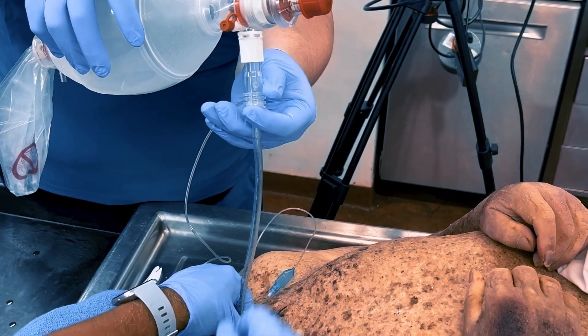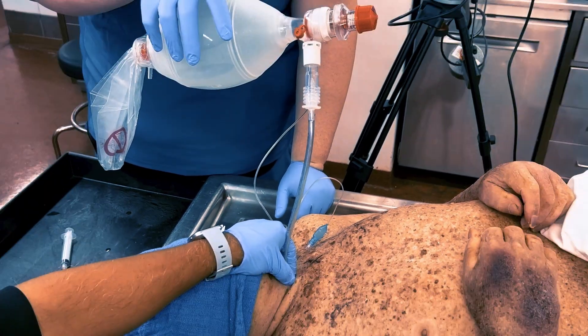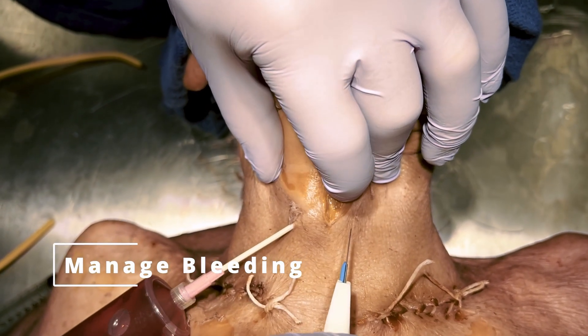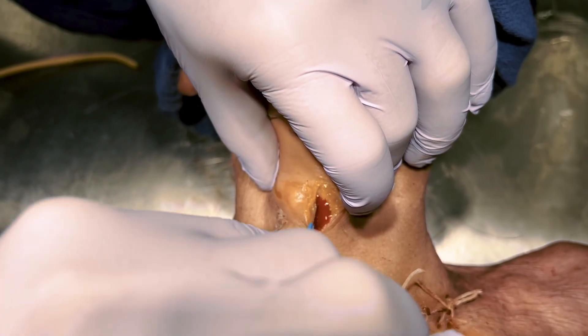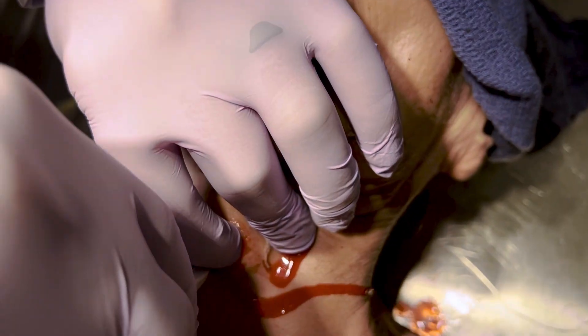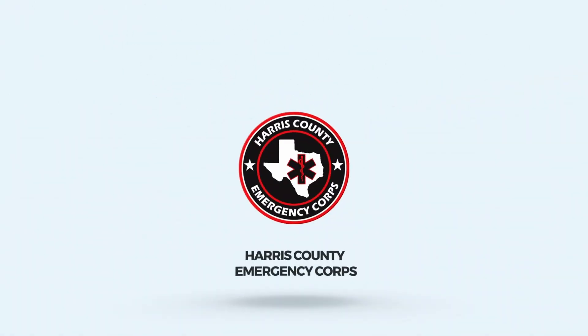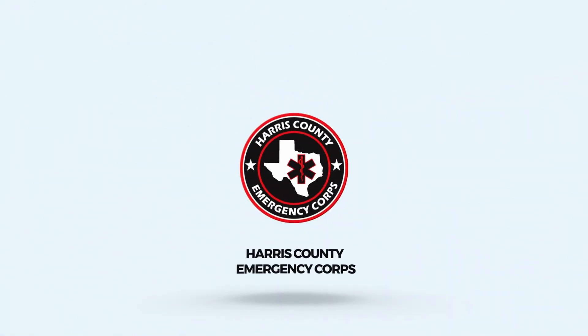Ventilate the patient, confirm placement, and secure the tube. In a real-life cricothyroidotomy performed on a living patient, expect a significant amount of blood. This procedure is a tactile skill, and clear visualization may not be possible. Thank you for watching our surgical airway demonstration video. Remember, this procedure should only be performed when other airway interventions have failed or as directed by the difficult airway guidelines. Thanks and stay safe.